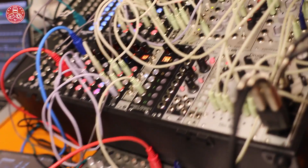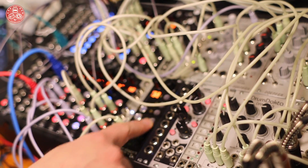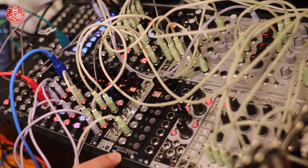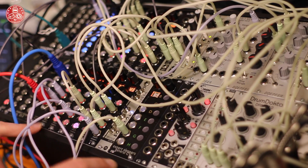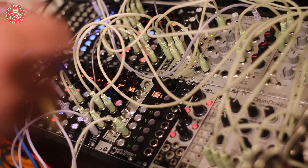The thing I have that is new — this thing here, which is clearly a prototype in a very unfinished state — it's called the General CV. This is a General MIDI sound set under CV control. So the whole slew of General MIDI that everybody knows and loves, now under CV control.